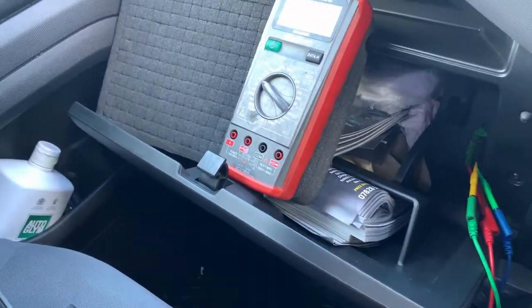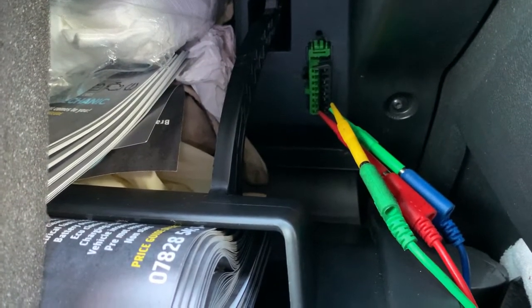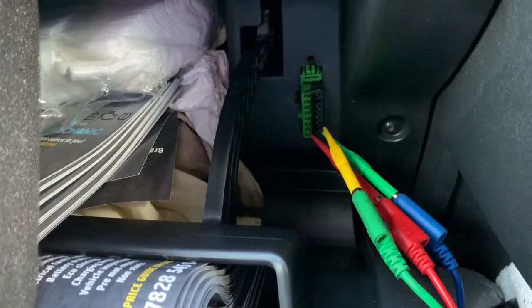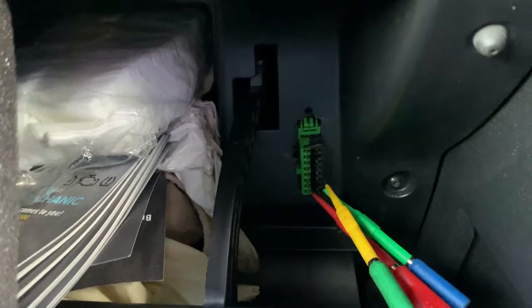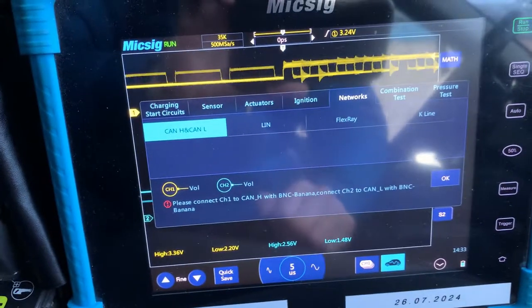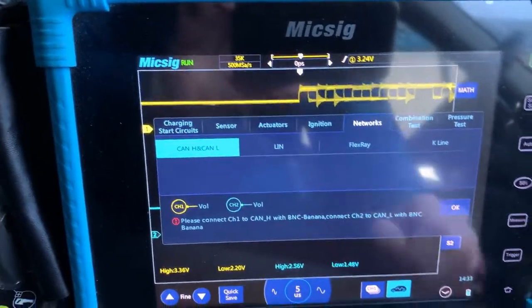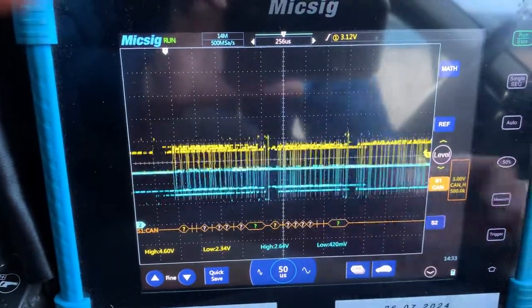We've got the scope set up — CAN high and CAN low leads connected. CAN high is on channel 1, CAN low is on channel 2. We're using pin 4 on the DLC connector which is a ground.